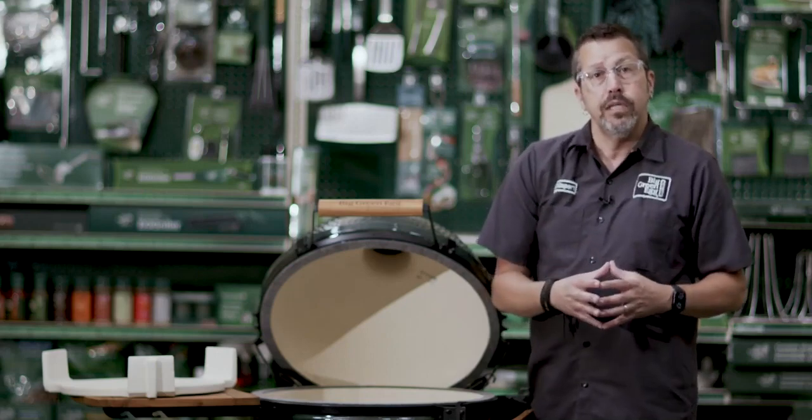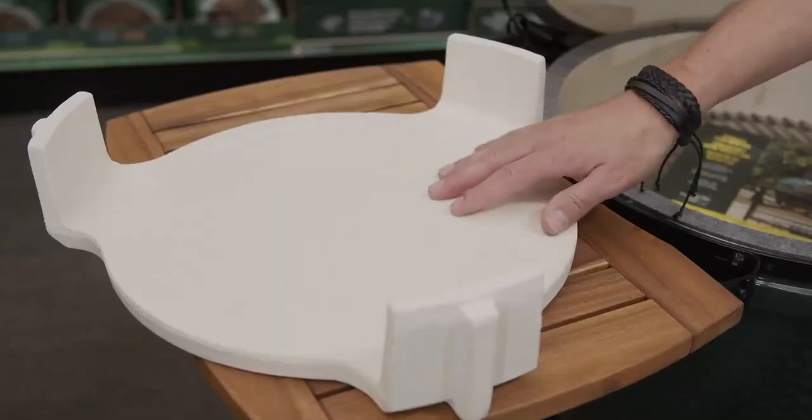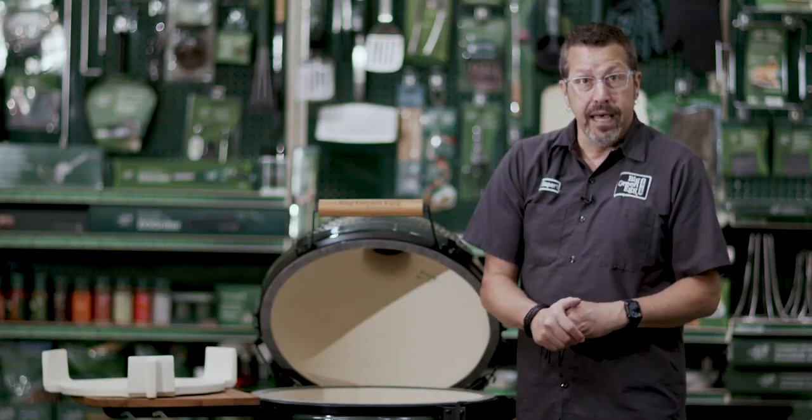What's covered under the three-year warranty plan? It is basically going to be your convectors and your baking stones. Those are going to be covered underneath that three-year plan.